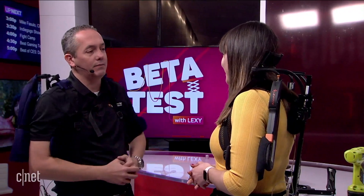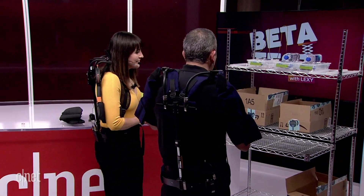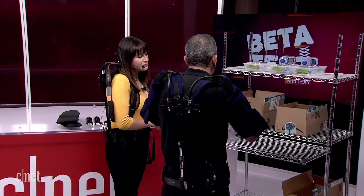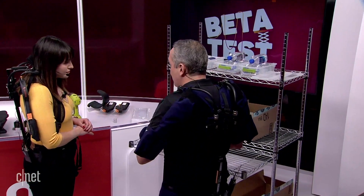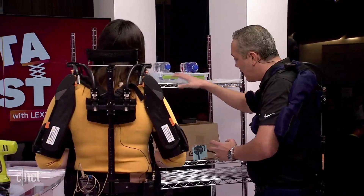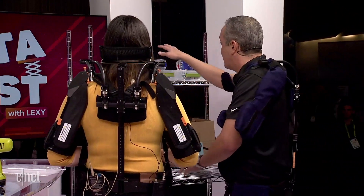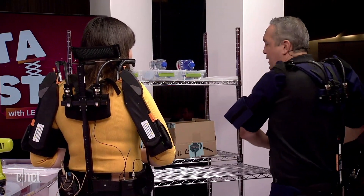One of the latest entries into the exoskeleton world for us is picking and packing at fulfillment centers. We wanted to simulate a picking and packing environment that people do all day long at places like Amazon or Walgreens. We want you to do exactly what they do: put the bottles in here — you can imagine this being any type of merchandise — close the box as if you taped it, and push it to the conveyor belt. We'd like to do the cycle once without the exoskeleton activated first.